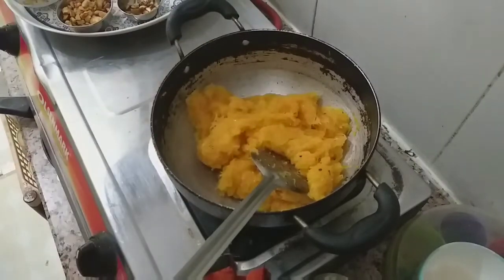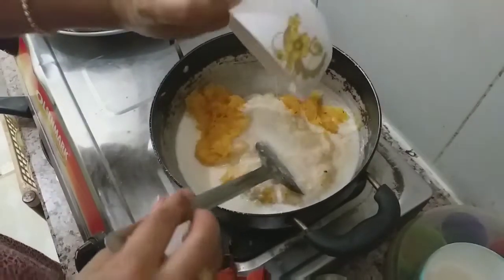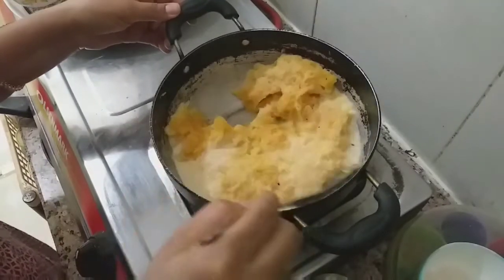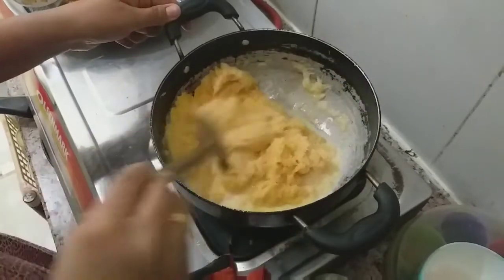Put the powder in and mix the powder well.